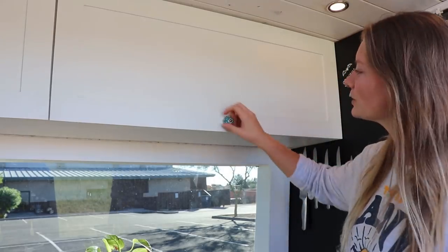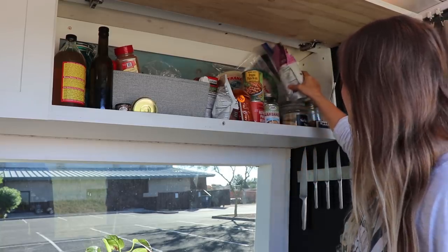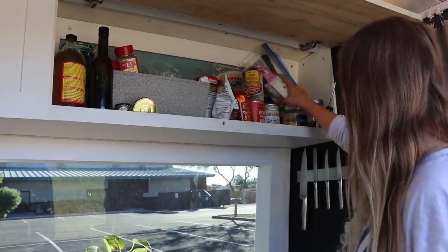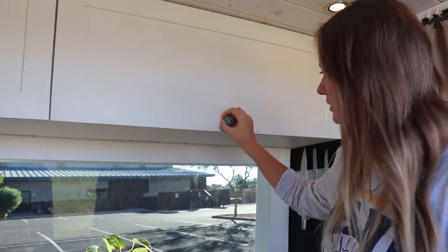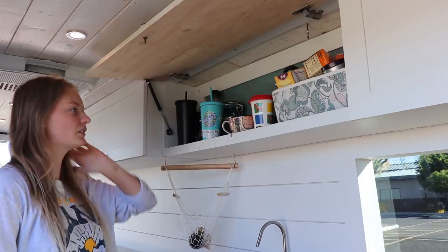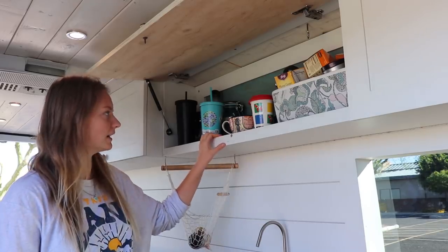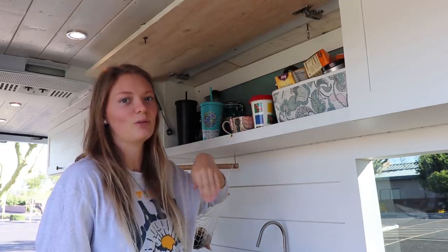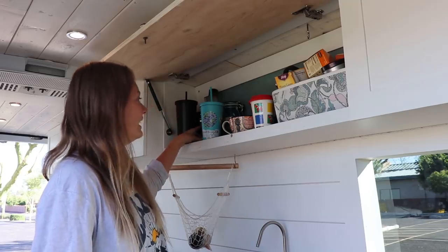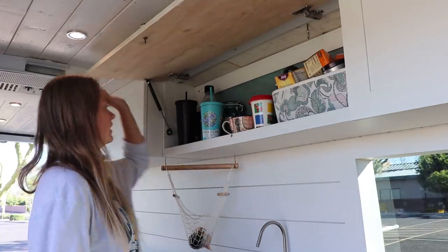In our overhead cabinets in the kitchen, this one mostly has food — all our canned stuff, beans, chia seeds, nutritional yeast, oil, vinegar, and rice. This next cabinet is kind of like what you'd have over a coffee station in a house. It has all our mugs, reusable cups we use for tea daily, and my French press — Joey doesn't drink coffee so that's all me. I keep my coffee back there too. This whole cabinet actually has lots of extra space; if we needed to store more stuff we definitely could.